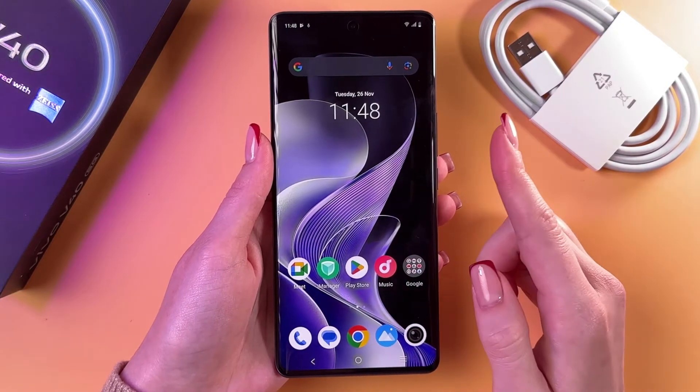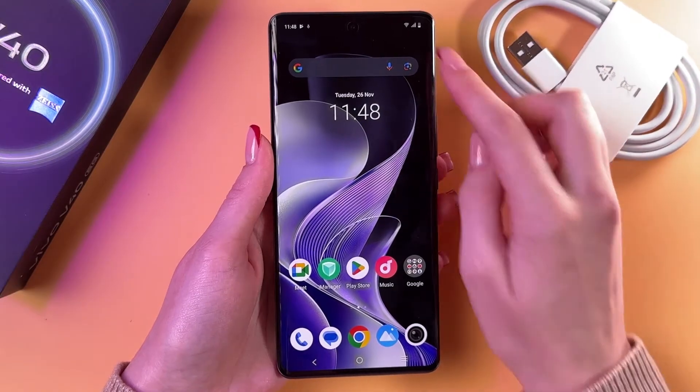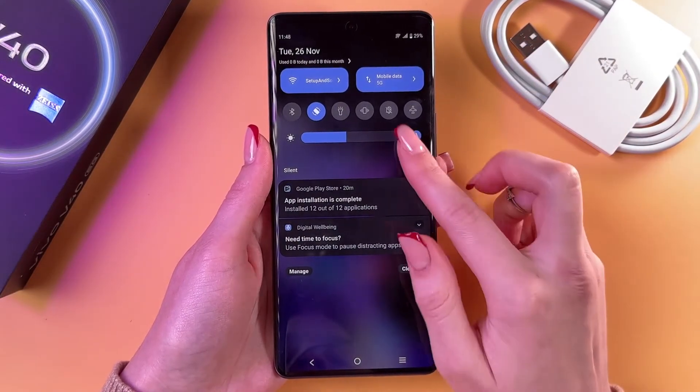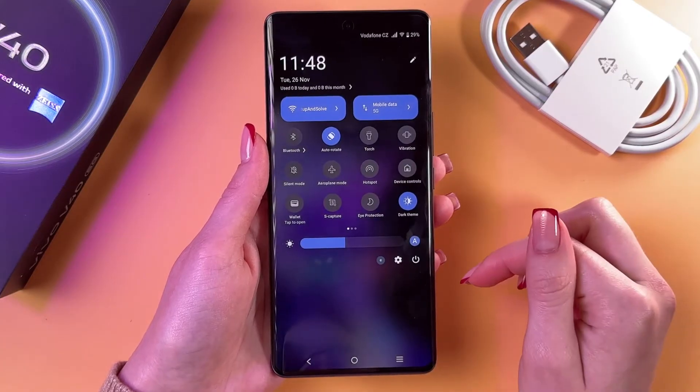To reach this feature easily, swipe down from the upper right corner to trigger the Control Center, then swipe again to see more features.